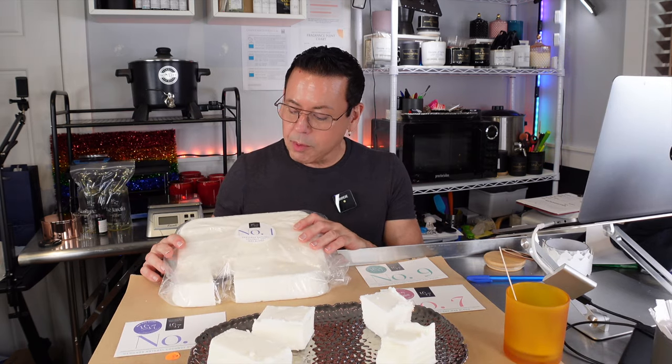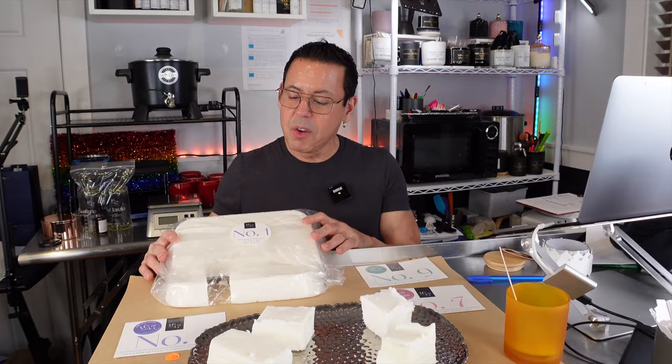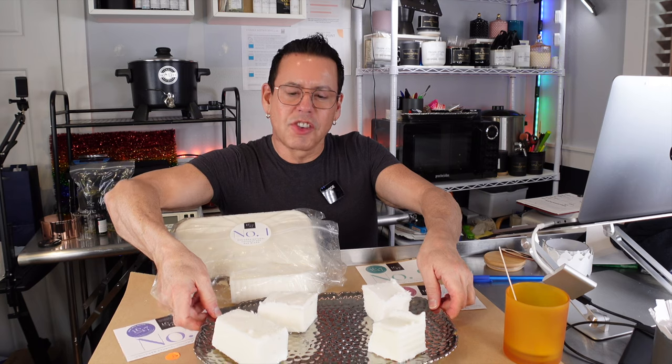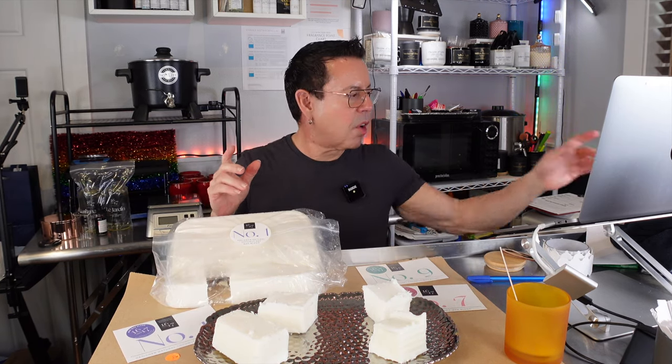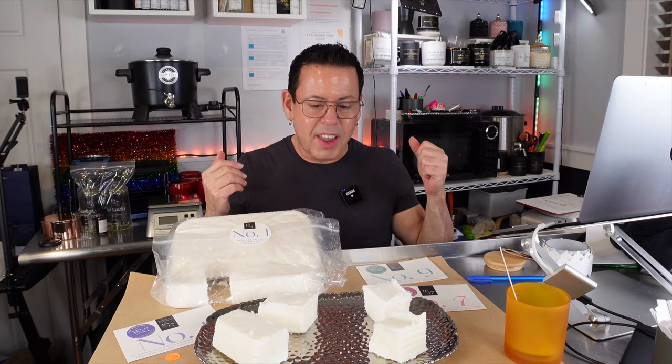On today's video, I'm going to be reviewing the newest waxes from 1617. This is number one! I got this a few weeks ago.